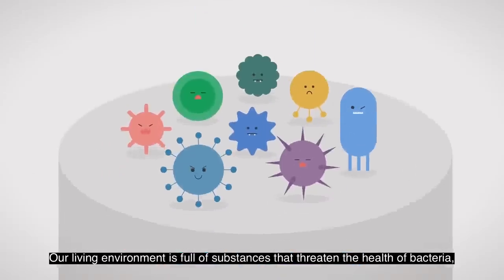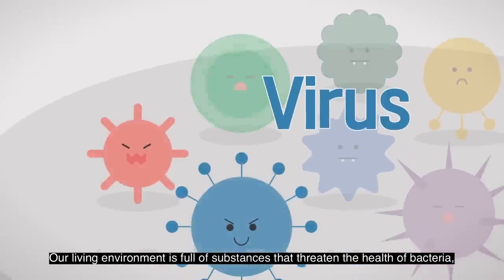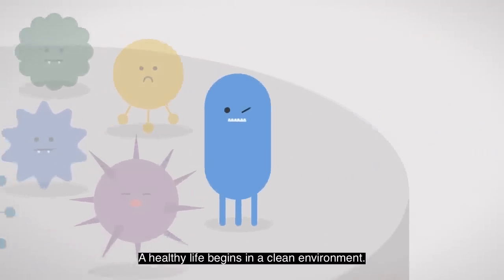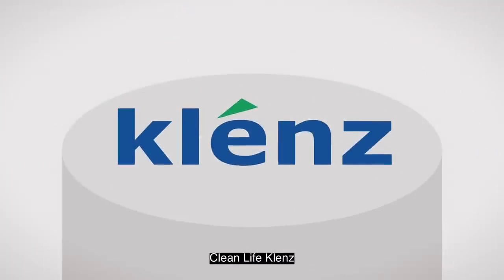Our living environment is full of substances that threaten the health of bacteria, viruses, and so on. A healthy life begins in a clean environment. Clean Life, Cleanse.